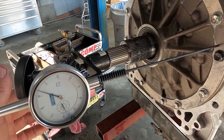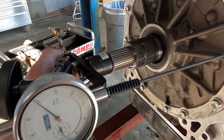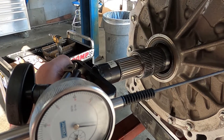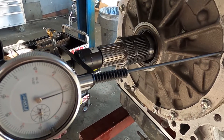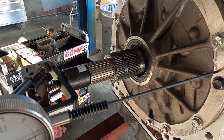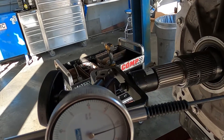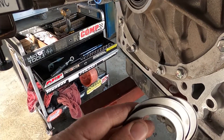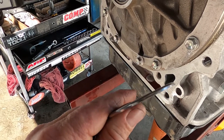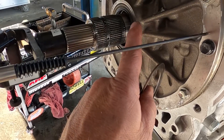I've done my repair of the input shaft for this particular transmission. Now I'm going to go back through and re-check that I have input play within specification. I'm right at 19 thousandths now, where I was at 18 thousandths before. I reused the same shim. Had it not been within spec, you change out a shim that goes on the bearing on the input drum against the pump assembly.